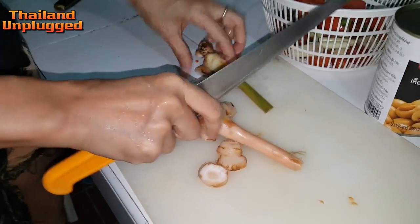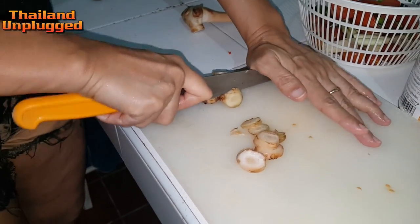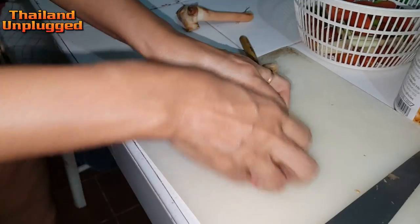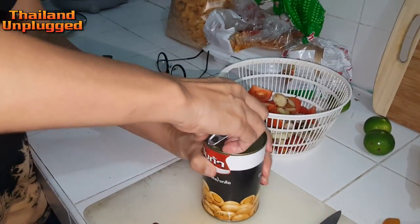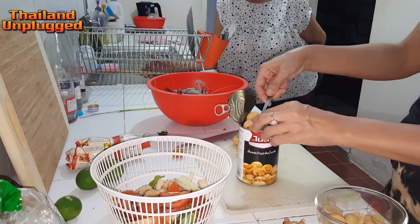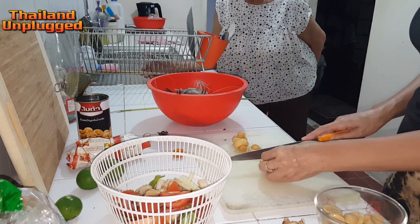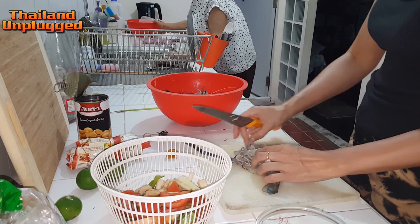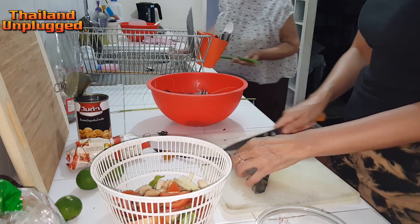Thai food has a lot of herbs and we put them in the food — very good. We must put the herbs in the food. Cut this one too. I use a lot of herbs — a lot of herbs. I will stay healthy. See how long it is!